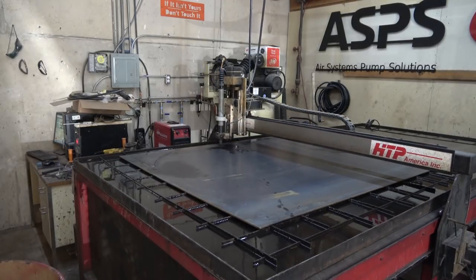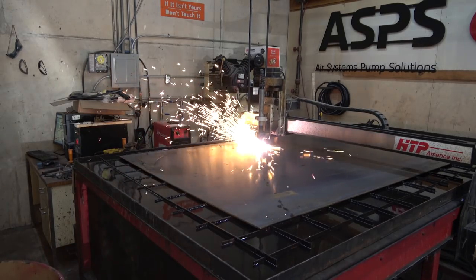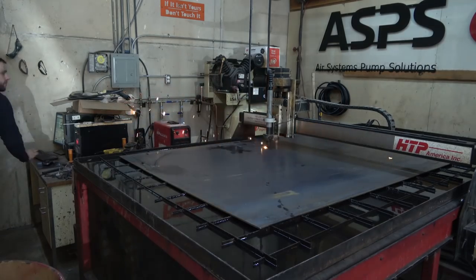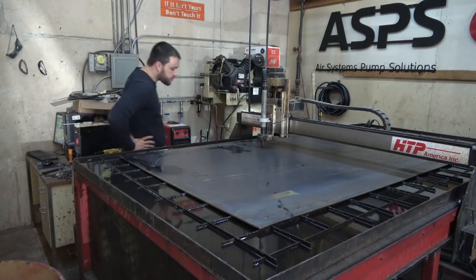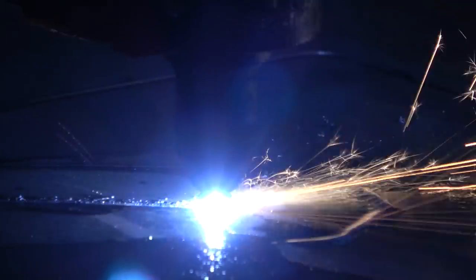I'm going to run this clip at regular volume, and that was just so that you guys could hear the sound that a plasma torch is going to make as your consumables burn out.